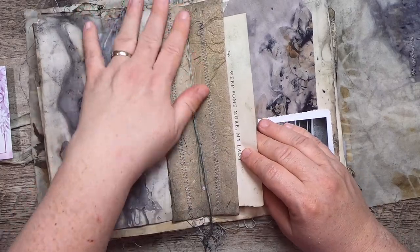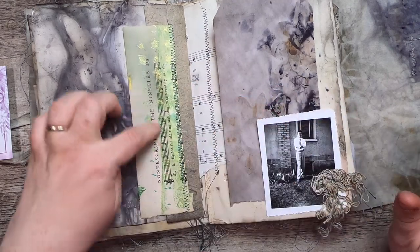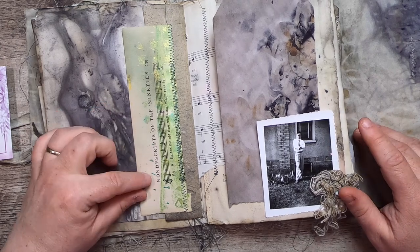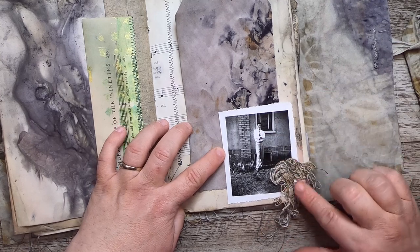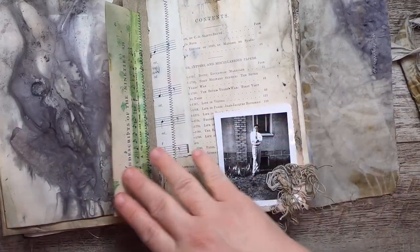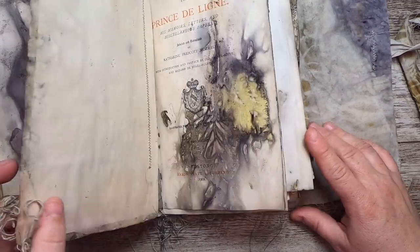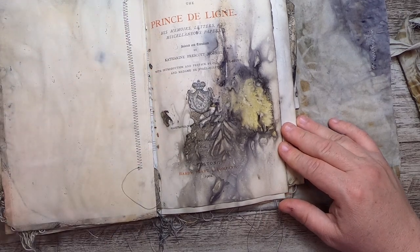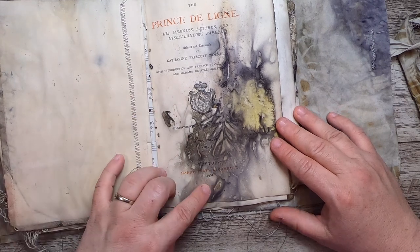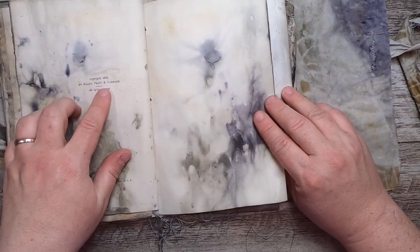This is the center of the book — it's a single signature book. We've got some shiny green from this page that was jelly-printed before I put it in. It says 'Nondescripts of the 90s.' We have a little pocket here of Jack standing outside with some threads, music paper, the old contents page from the old book, and a tag made from the boiled book paper. Here's the book plate page of the Prince de Ligne from 1902 — it's got beautiful leaf marks and is copyright 1899.